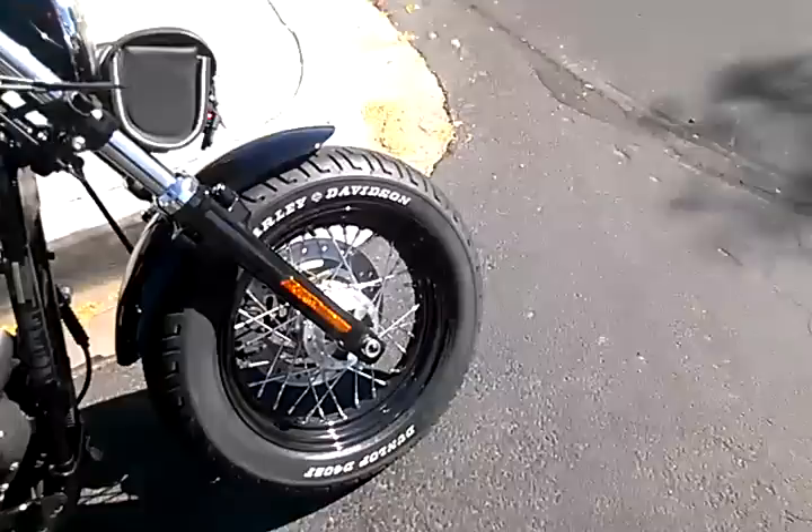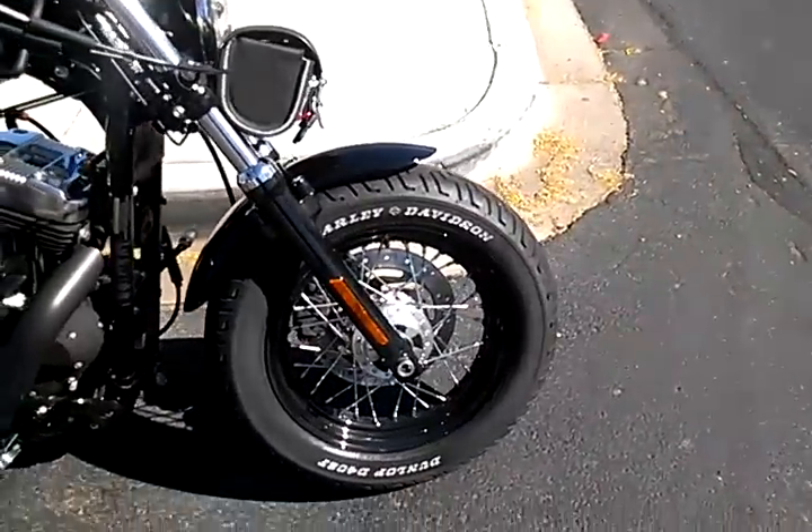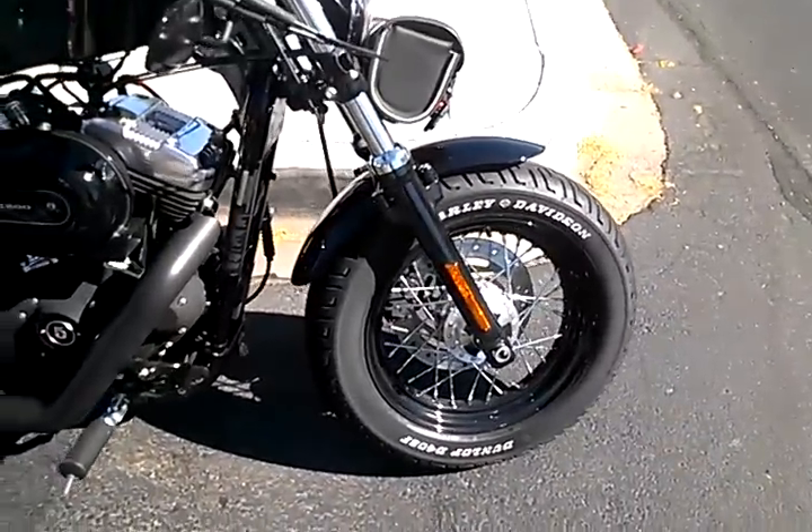You'll notice on the tires the silver writing. I found a silver paint marker, spent about three hours and got them done all nice and clean. They actually look pretty good too. I don't mind them.